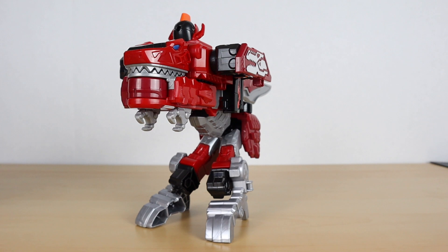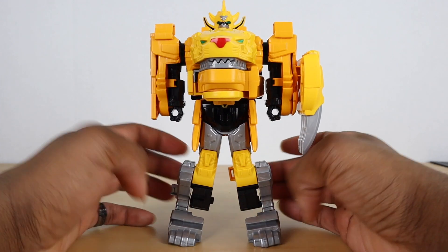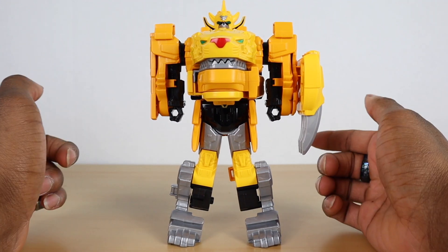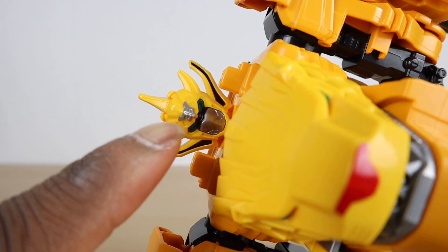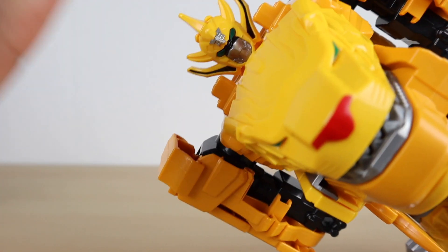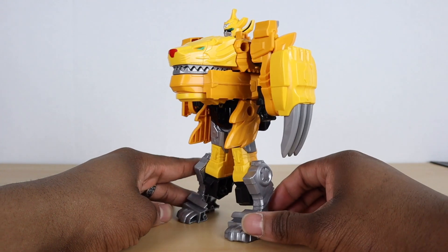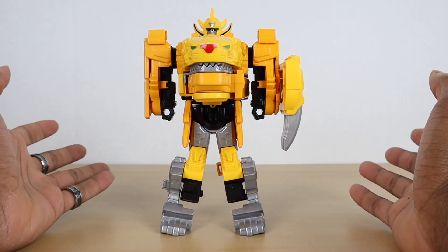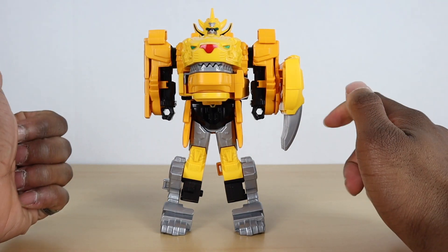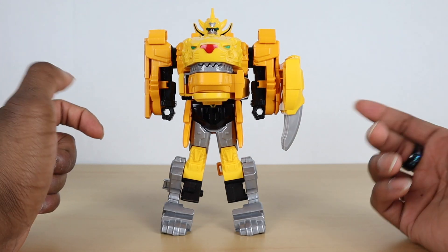Now let's bring in Gaon. Here we have Gaon, our second Ranger — he is our yellow Ranger and he is based off of Super Sentai GaoRanger and the American Power Rangers Wild Force. He has the number 25 on his head, which is the 25th season of Super Sentai. He looks really cool with the lion head. Most of the mecha from this season are based on past Super Sentai — Juran is the T-Rex and the blue one is based off another season as well.